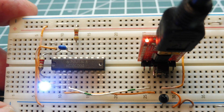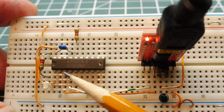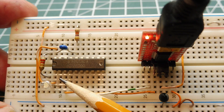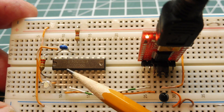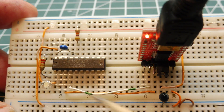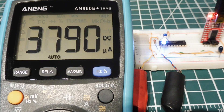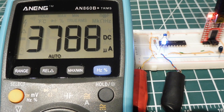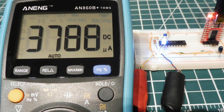I'll hook up an ammeter to pin 1 — the VCC pin of the microcontroller — and run it in active mode to take a current reading, then put it into low power mode 4 and watch the current drop. With the ammeter connected, we're drawing 3,788 microamps, which is 3.788 milliamps in active mode with the LED on.